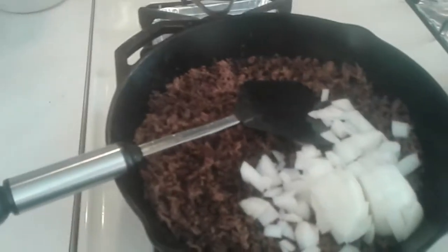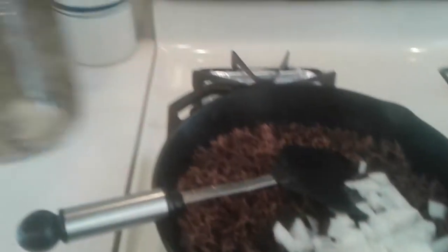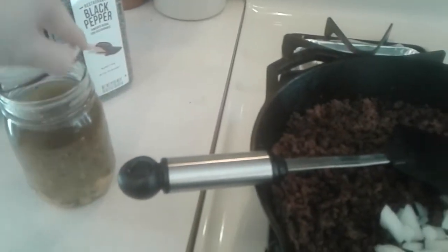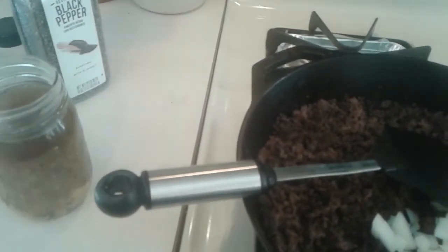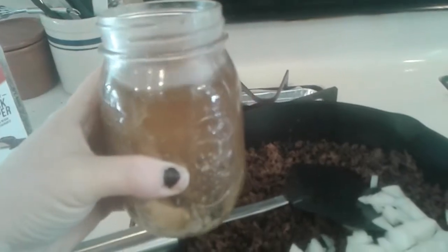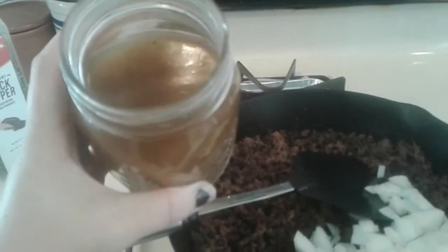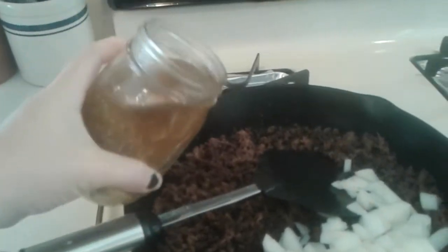Next on our list is going to be cream of chicken or cream of mushroom soup — whatever you have on hand. I actually have my home-canned cream of chicken and mushroom soup, so that is what we are going to be using. This is my extended pantry, and I have two of them since I'm doubling the recipe. This already has some onion and some celery in it.